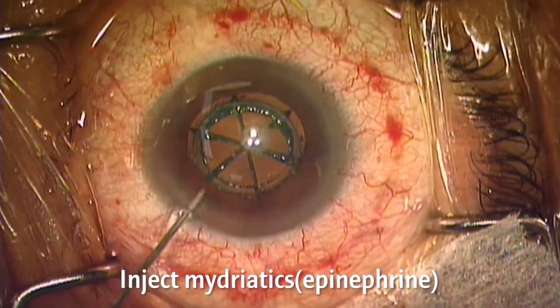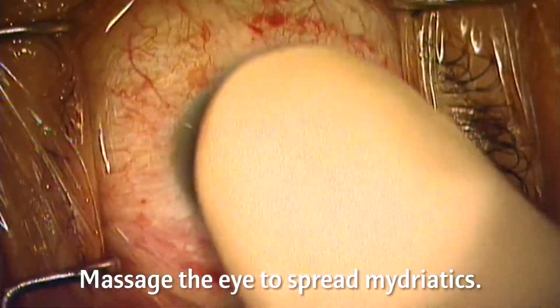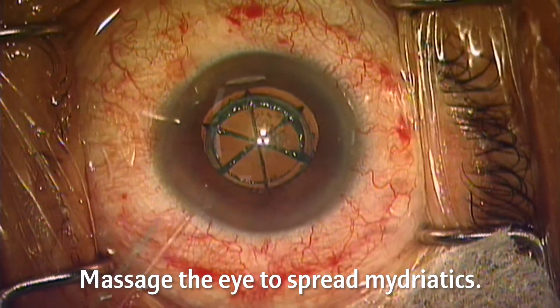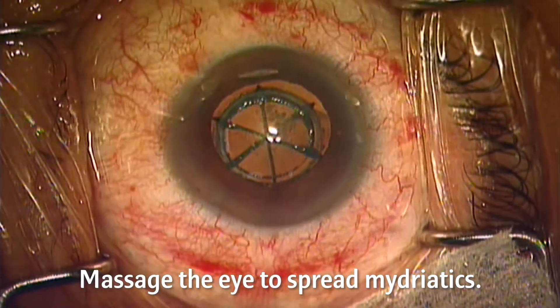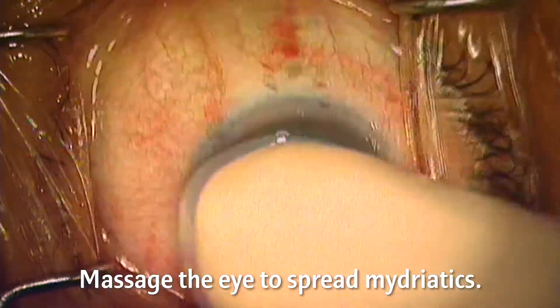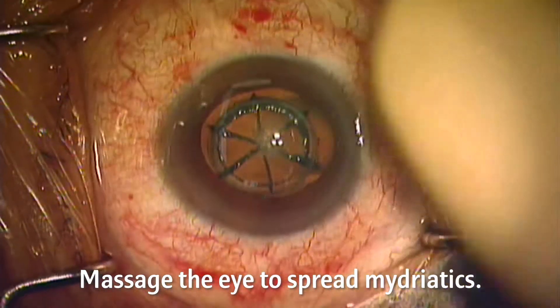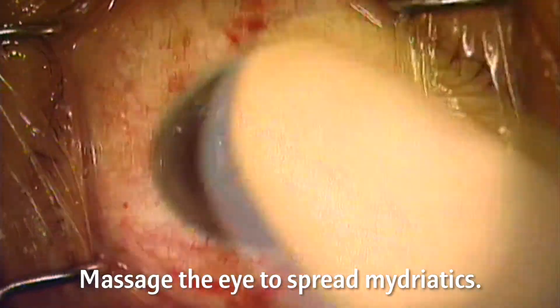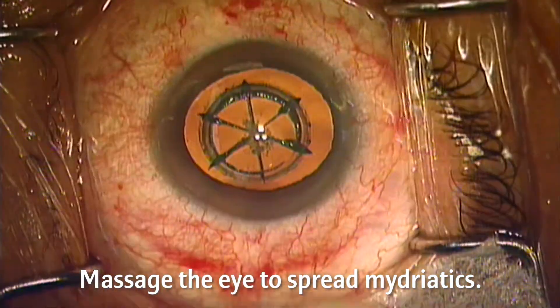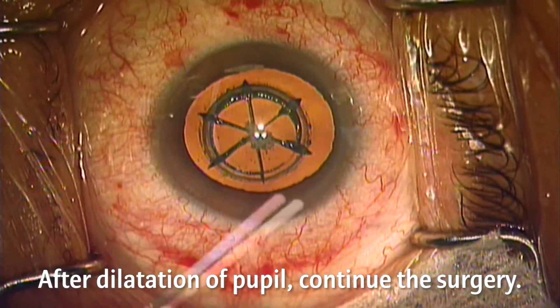Inject epinephrine. Then, massage the patient's eye to spread mydriatics. In the past, some people were reluctant and even forbidden to touch the patient's eyes, but it is fine to touch them. This is a simple and fast way to spread mydriatics quickly. If the patient's pupil is enlarged, continue surgery.